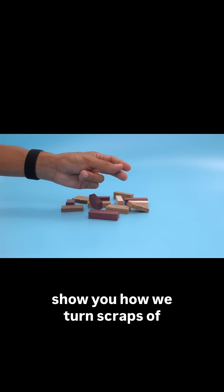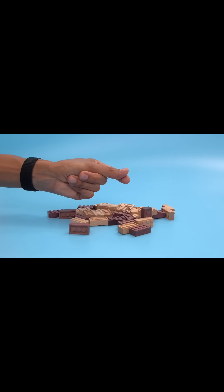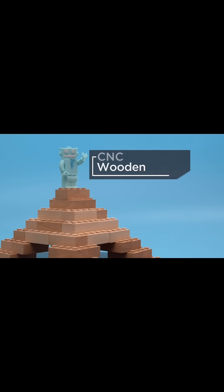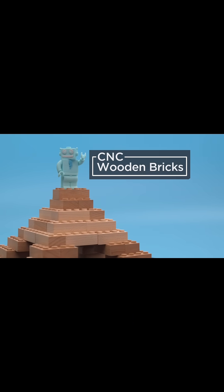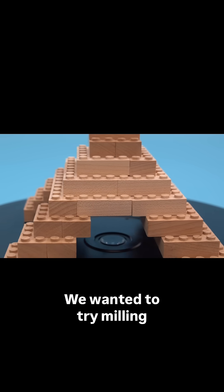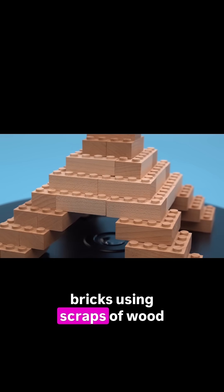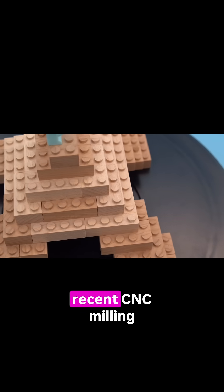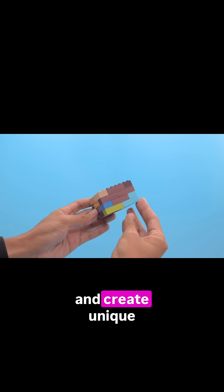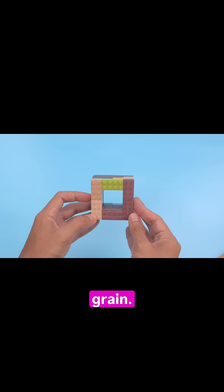In this project we'll show you how we turn scraps of wood into wooden building bricks. We wanted to try milling our own building bricks using scraps of wood and cut-off pieces from our recent CNC milling projects. We wanted our bricks to be LEGO compatible so we can use them in our builds and create unique objects that showcase wood grain.